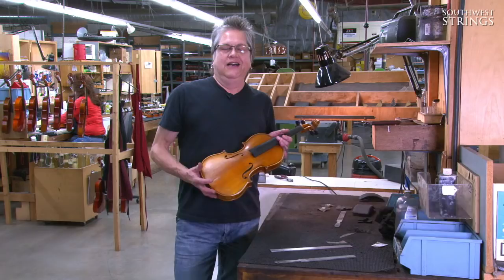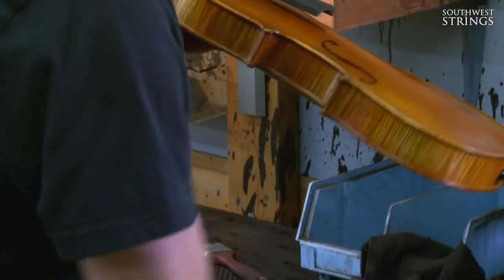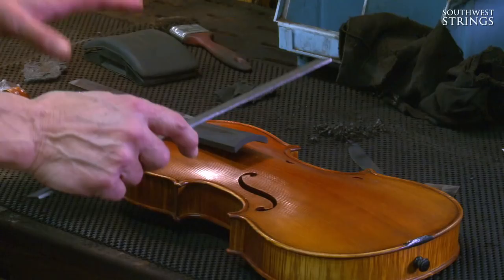Hi, I'm Rebecca. I'd like to show you how we set up your instrument at Southwest Strings. We start here at the fingerboard table where we work on this piece of ebony. The fingerboard is the most basic and important part of the instrument upon which we build the rest of the setup.